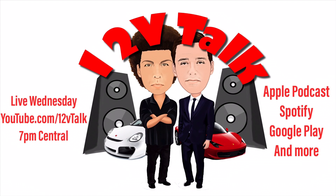If you're enjoying this video and thinking you want to see more of what Hi5Vega does, check out my podcast — it's called 12V Talk. We are live every Wednesday at 7 p.m. Central at youtube.com/12VTalk. We're also available as an audio-only podcast on Apple Podcasts, Spotify, Google Play, and many more.